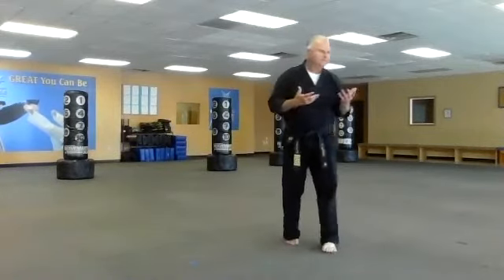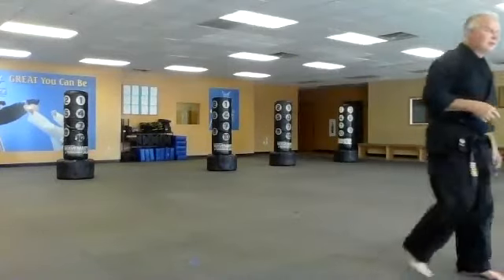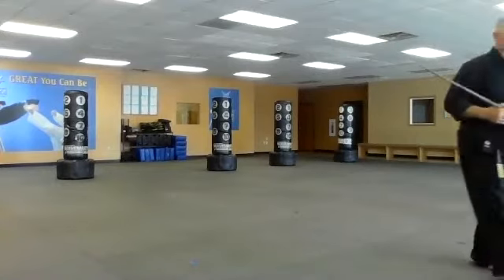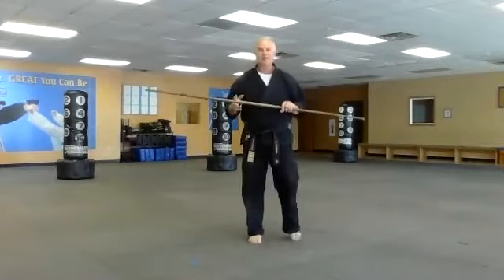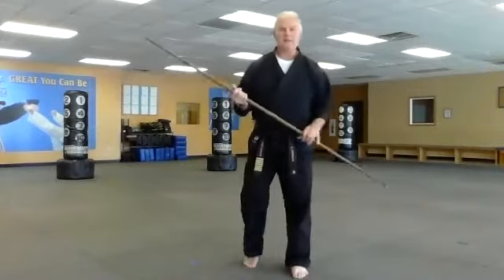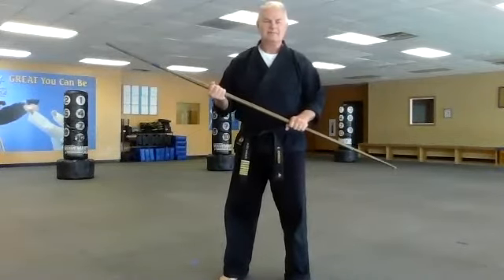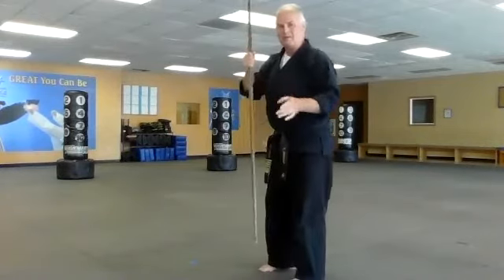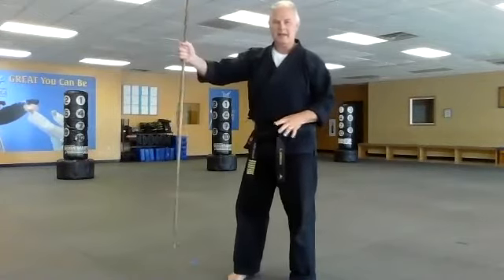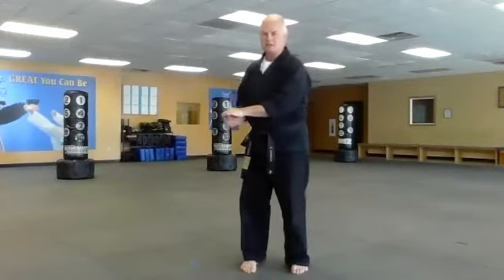Today we're going to start with the bow staff. First, going over the grip — right hand on top, left hand on the bottom. I know I'm in mirror orientation here. If I move my hands closer together I have a little more flexibility and rotation; pulled apart I have a stronger grip.